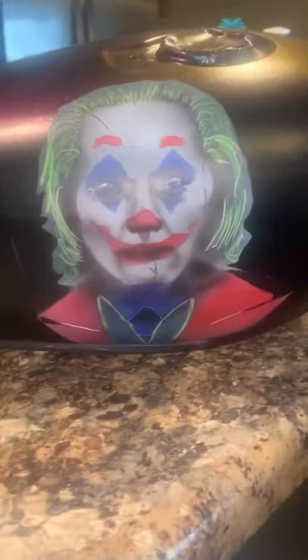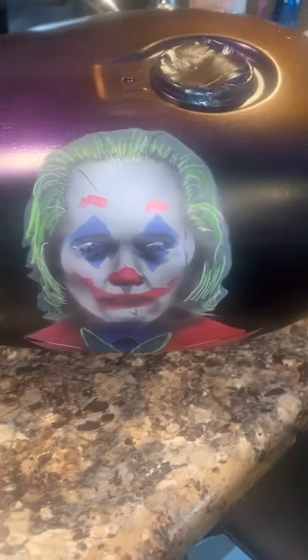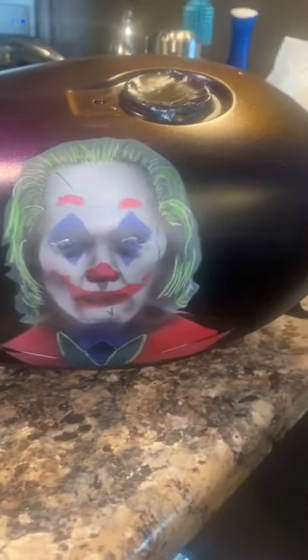I was pretty happy with the end result. This is prior to clear coat — you're going to see the rest of the bike now.